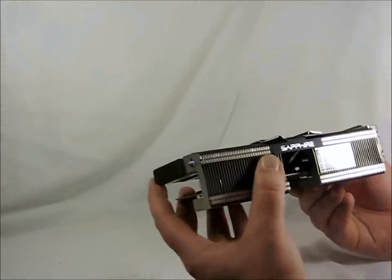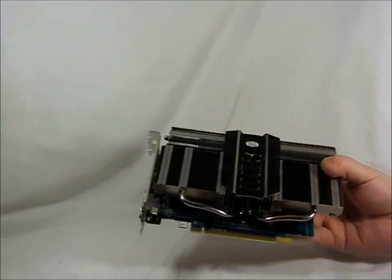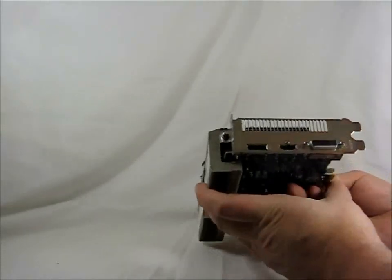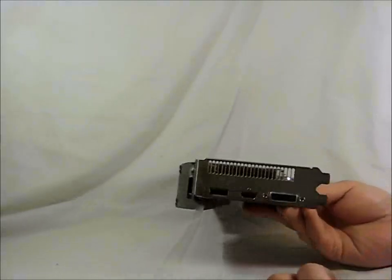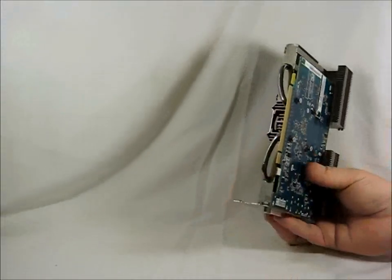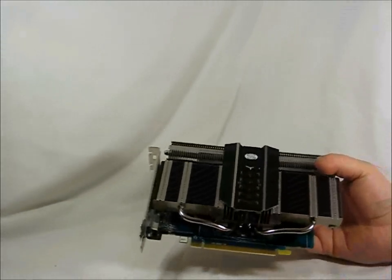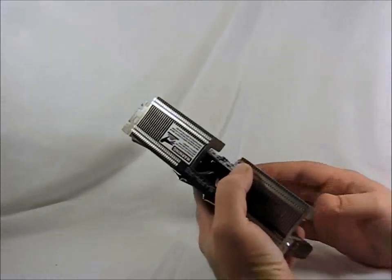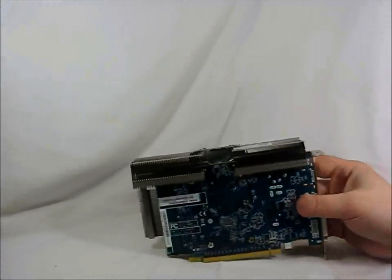Here's the PCI 3.0 connection. On this side we have the DisplayPort connector, HDMI, and DVI. There are no external power plugs on this card — power is drawn entirely from the PCI slot, so it's really low wattage as well. It has a blue PCB, which is what we typically see from Sapphire.